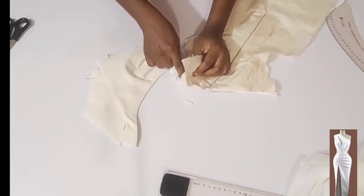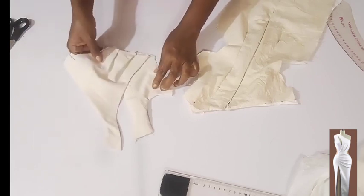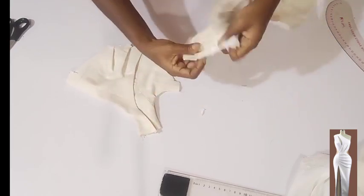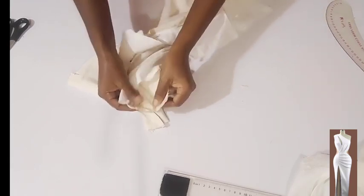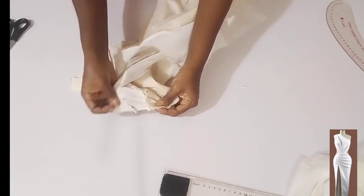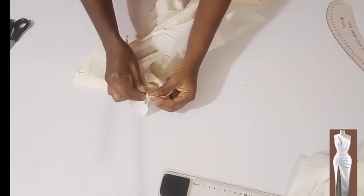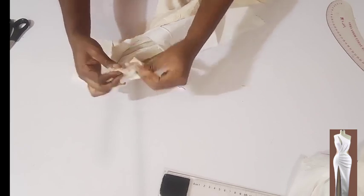Next we want to stitch the shoulders. The one with the pleats is going to overlap at the top. I'll overlap the shoulders, place the right side facing the front right side facing right side, and turn the lining to the back — lining facing lining, main fabric facing main fabric. Then I'll stitch on half an inch to join the shoulders together.